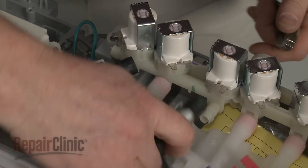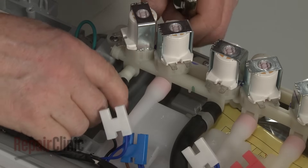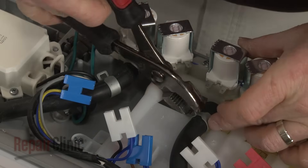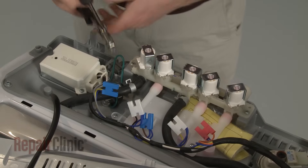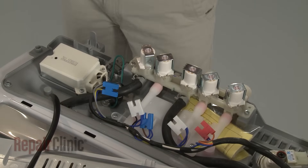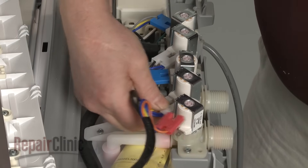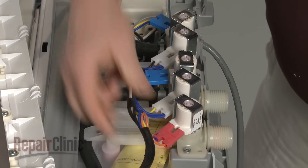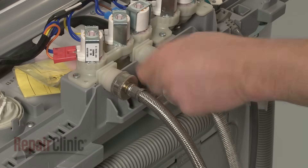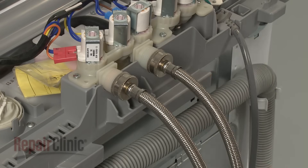Attach the hoses to the new valve and secure them with the retaining clamps. Connect the wires to the appropriate terminals on the new valve.